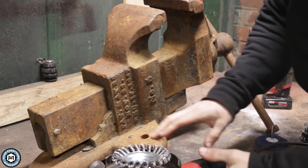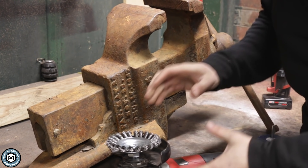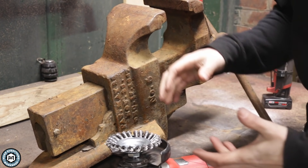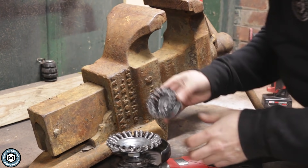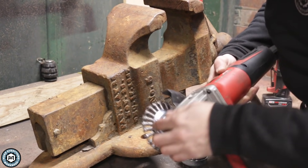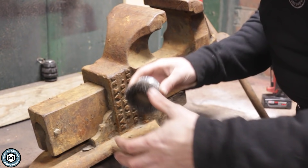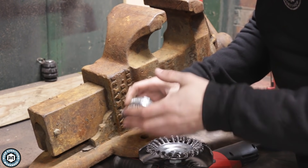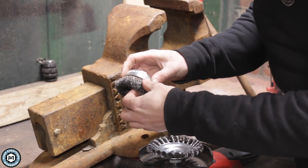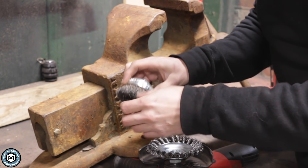Everybody knows about the wire wheel, but there are many different types and I think a lot of people don't really understand how to use them effectively, which leads them to having a shorter life and becoming a little more dangerous. I've got a couple different types here. These are a knotted wire wheel — you can see the way the wires are twisted — and this is a cup loose wire wheel. When spinning these at super high RPM, these cup wire wheels will typically fan out, and these little wires will kind of fling out as you abrade them.